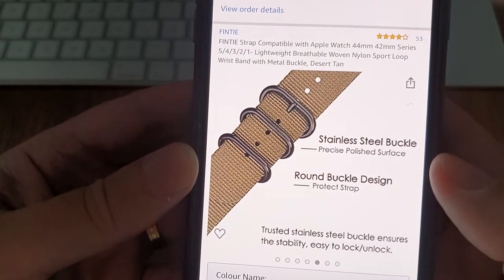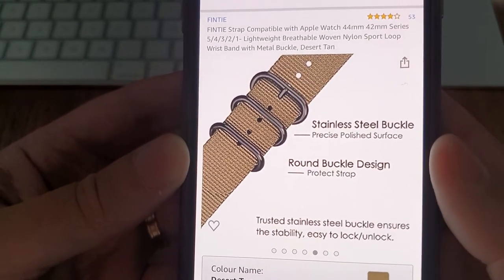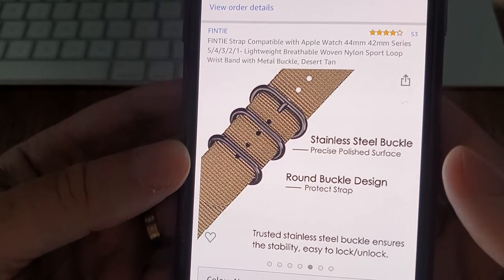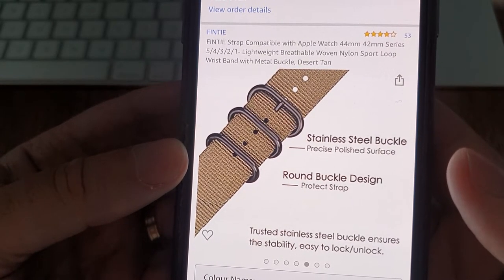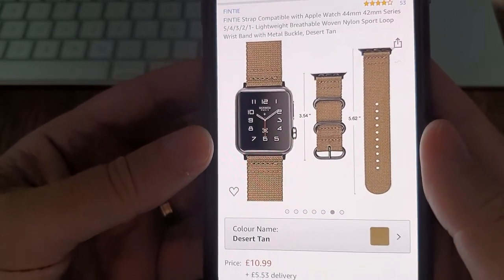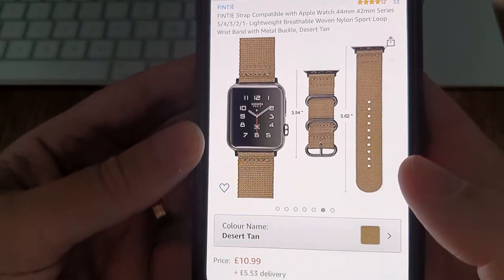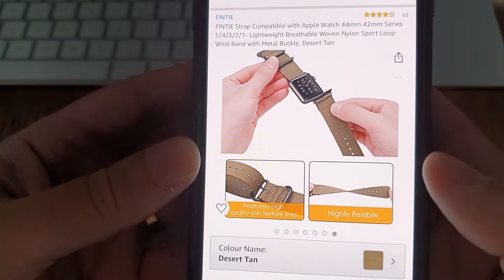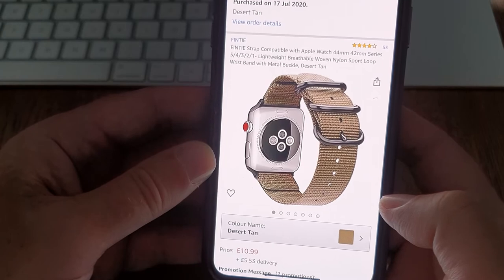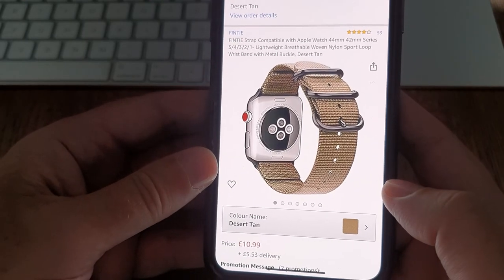It has a stainless steel buckle with a precise polished surface and round buckle design to protect the strap. The trusted stainless steel buckle ensures stability and is easy to lock and unlock. Here's how it looks and some measurements. Here's also how to mount it. I can highly recommend this watch band — it looks great, feels great, and the delivery was very good. Okay, bye bye!